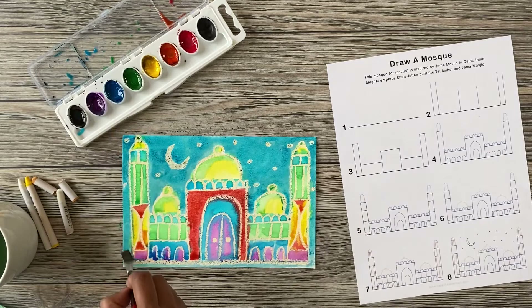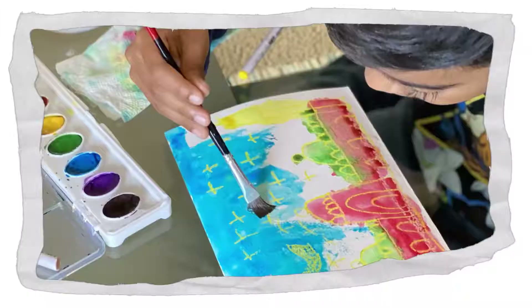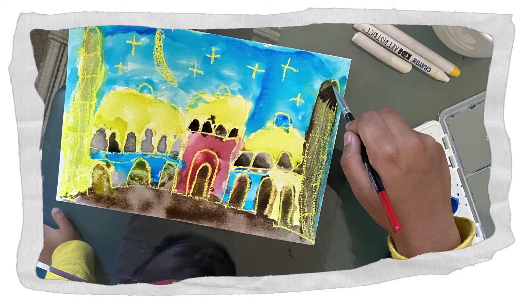Finally, the finishing touches. Thank you so much for painting this mosque with me. I hope you had as much fun as I did. Here is Keon's mosque made with yellow crayon and watercolors. Here is Zane's mosque. I would love to see your painting too. Thank you.